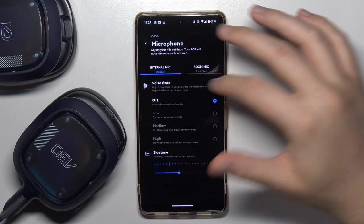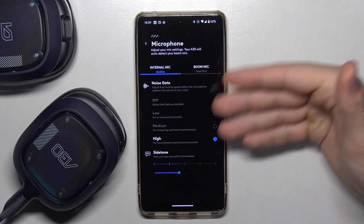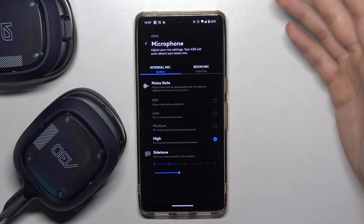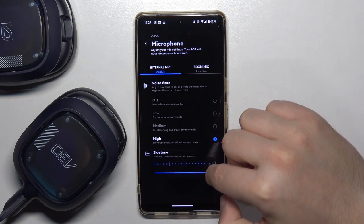First, we can set the noise gate — it's currently turned off, but we can set it to high, for example, for tournaments and other loud environments. Here we are also able to set up the sidetone.